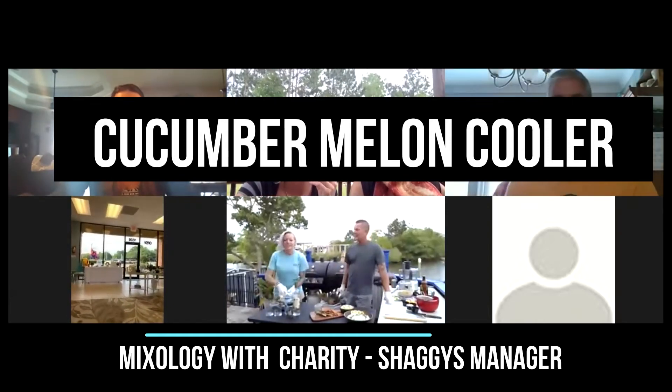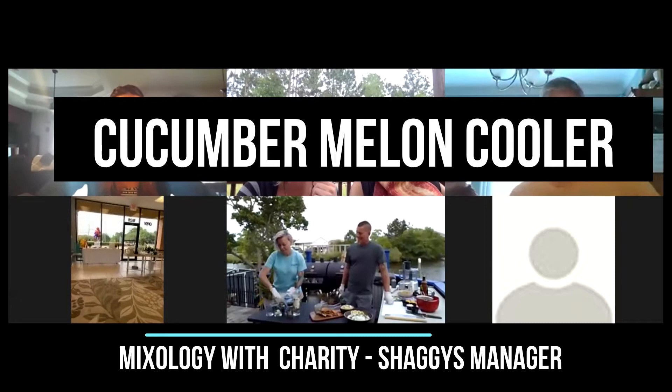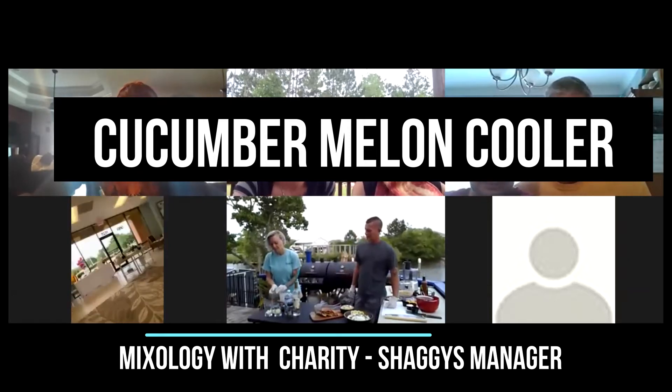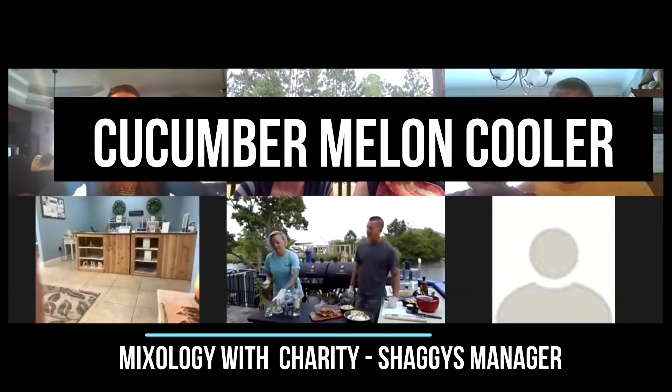It's super easy to do. I'm just going to throw a few chunks of honeydew melon into each glass. First slices. Just going to kind of muddle it down in the glass.